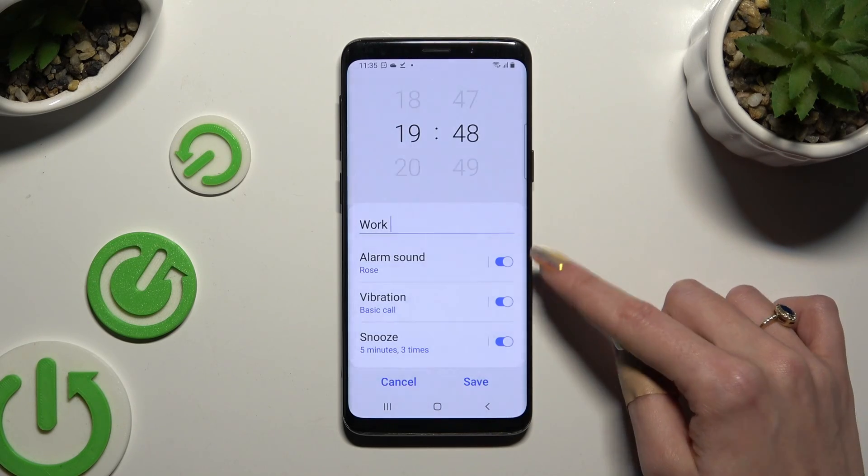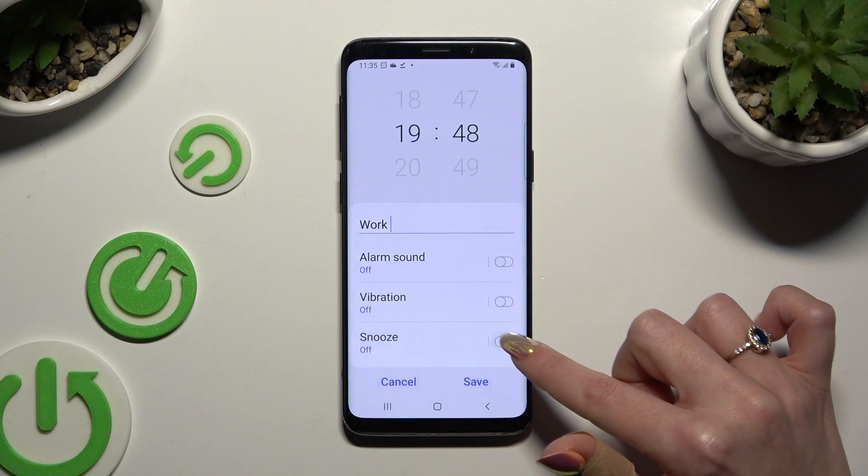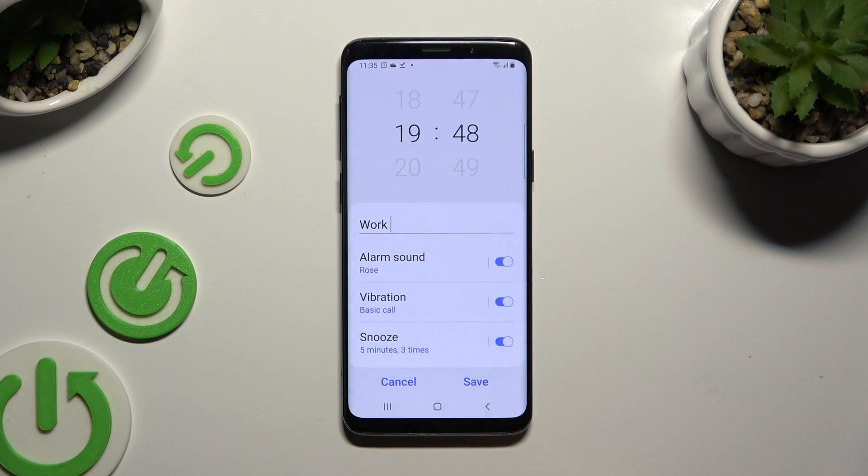Then click on all of those switches next to all of those features to turn them off or on. If you decided to activate them, you can adjust each one — to do that, click on the chosen one.